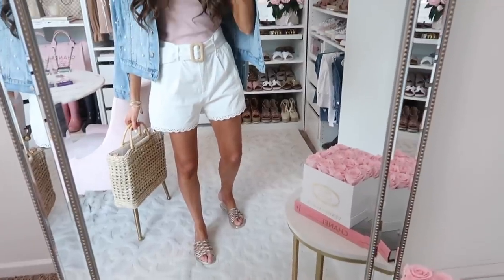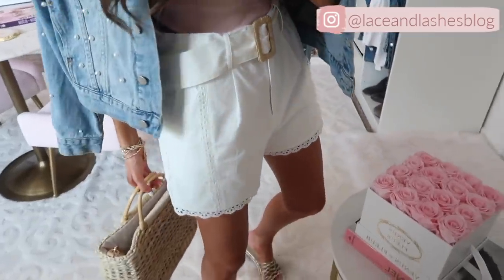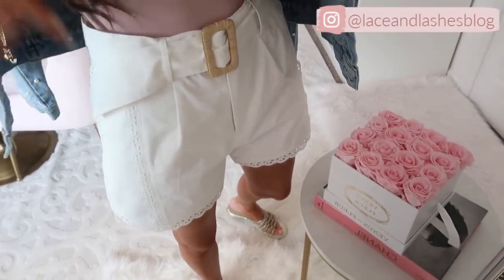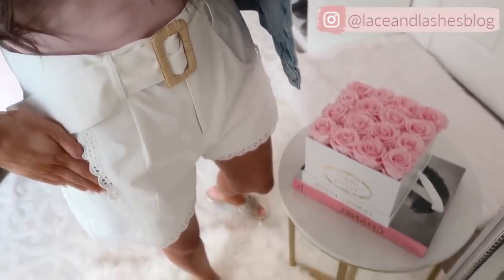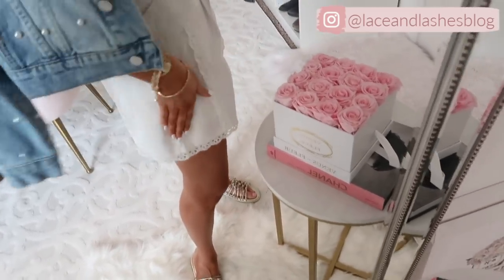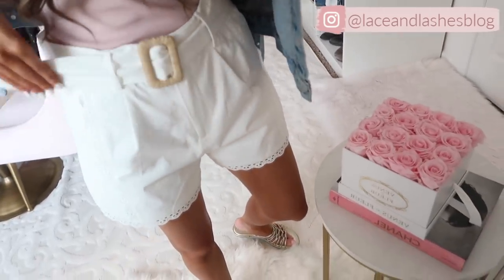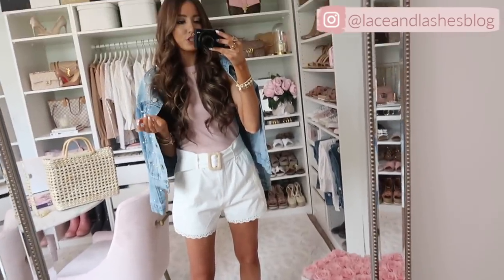Here is the first look! Oh my gosh, these shorts are just the star of the entire outfit. They're an under-$100 find from Revolve and I adore them. They have an eyelet scalloped trim going down the side — you can see it going down the front and sides, along the bottom hemline. It has a really cute belt that you can cinch tighter at the waistline because these are definitely higher-waisted shorts. I got the size two.